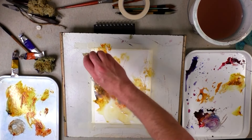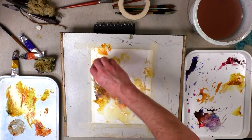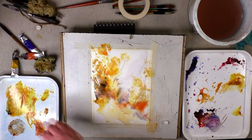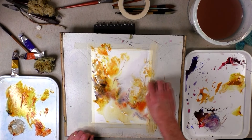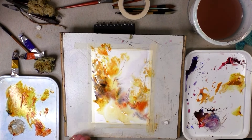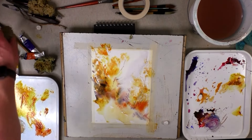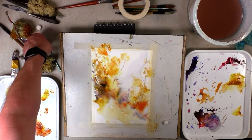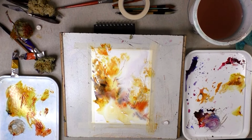A little bit more gamboge — some stronger colours into the top, with slightly sharper crisper marks as the paper is beginning to dry, and a few more of those marks onto the right hand side. I'm trying to use the drying cycle of the paper here with some very soft diffused marks in the background, and then slowly building in one or two crisper marks as the paper dries.